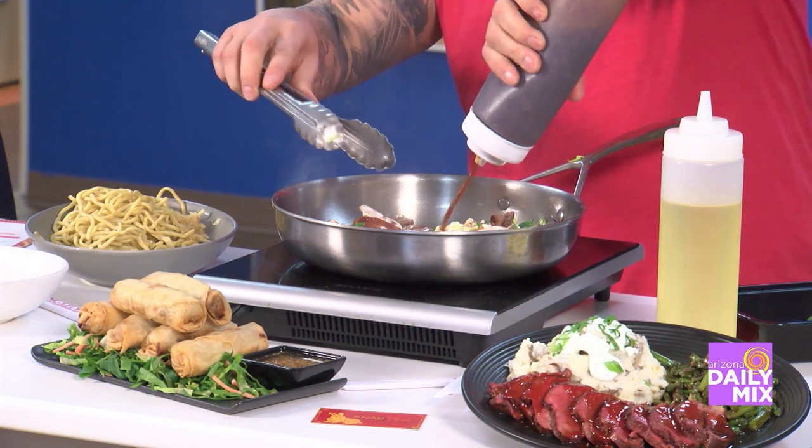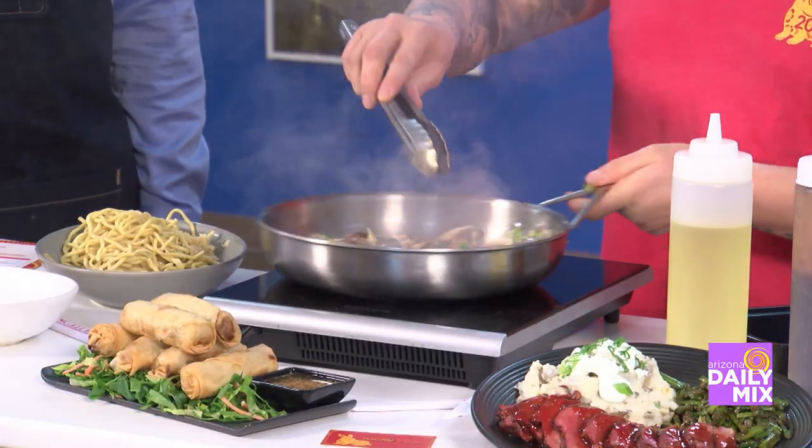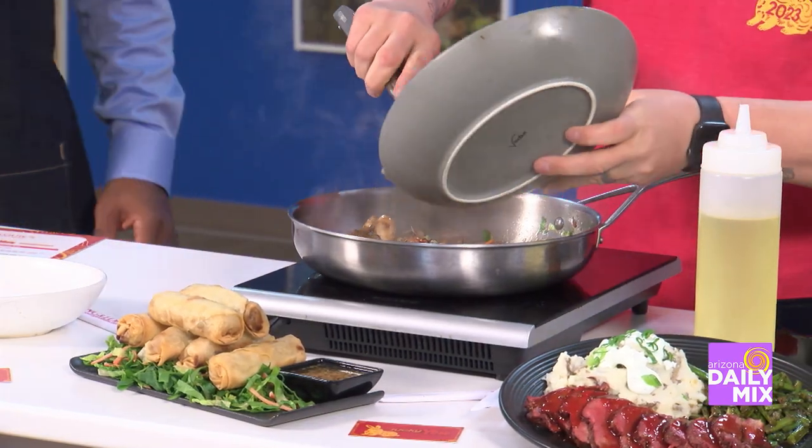Then we're going to throw in some of our yakisoba sauce. Do they have drinks when they celebrate the New Year? We have a whole selection of drinks as well — margaritas and three other cocktails that will be served.